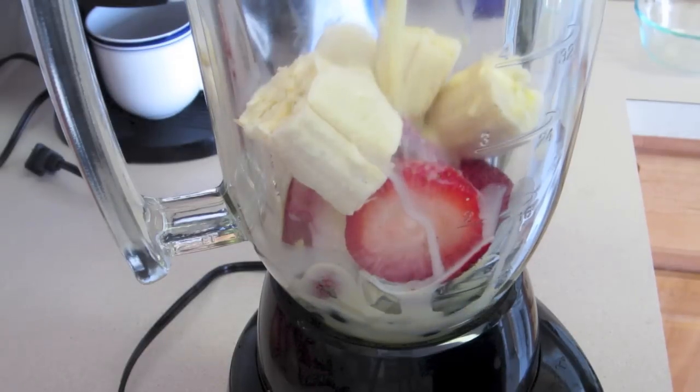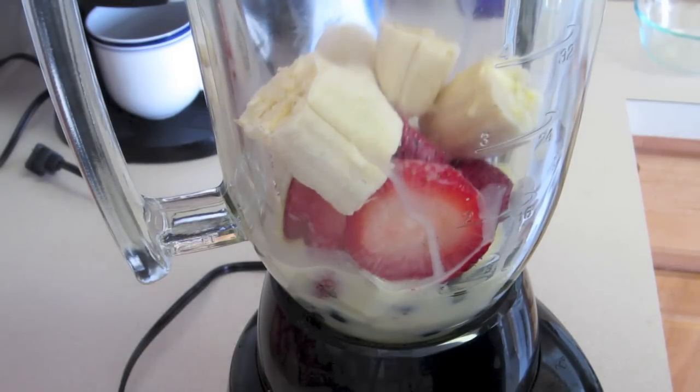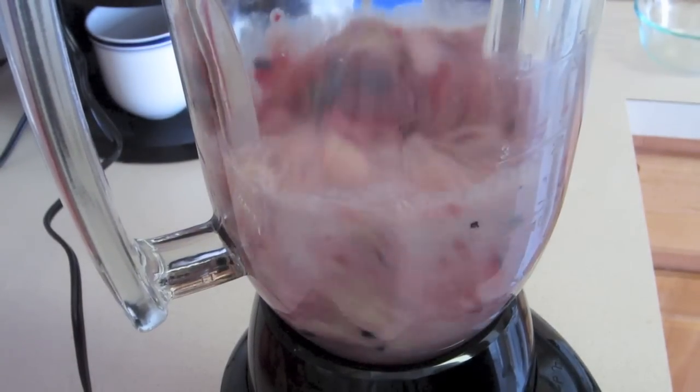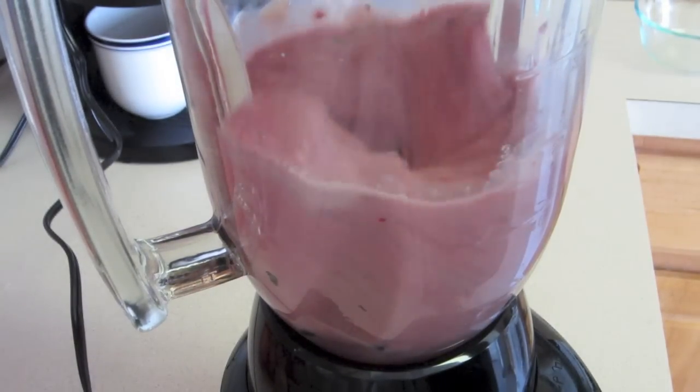Then add the liquid in there. Oh, look at that delicious cream. I'm just kidding — that was stupid. Okay, then you're going to blend your smoothie or milkshake.